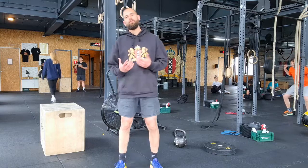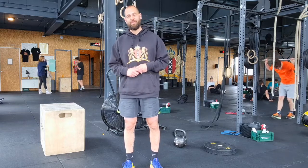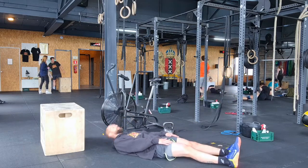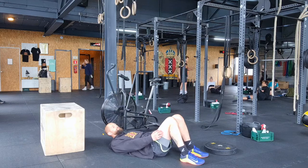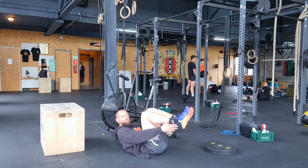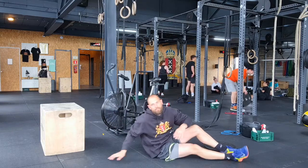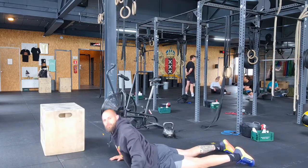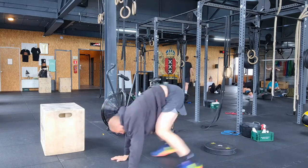If you have time left, you can do the finisher. It's 3 to 5 rounds of 10 reps of the 4-position crunch in each position, and 20 arch rocks after each set. For the 4-position crunch, lay down. First position: still the knees, 10 reps. Second: feet on the ground, touch the knees. Third: feet off the ground, touch the feet. Fourth: feet in the air, touch the ankles. After 10 reps in each position, do 20 arch rocks in the arch body position. If you cannot do this yet, either do an arch hold or a Superman.